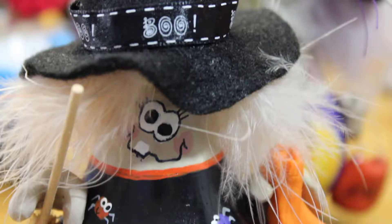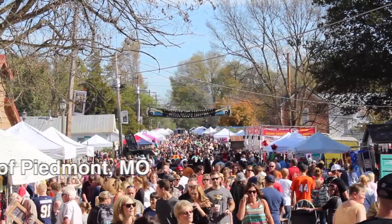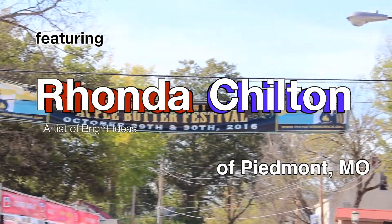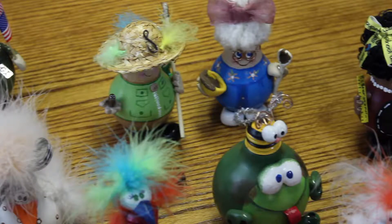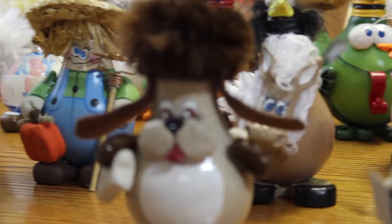There's a few people that have come by that have said that they really like my outsider art. I take burnt out light bulbs and I recycle them and make them into figurines when I get done — hand painted, one of a kind, everyone's unique. Rhonda Chilton of Bright Ideas is taking recycling to a whole new level with her light bulb figurines.